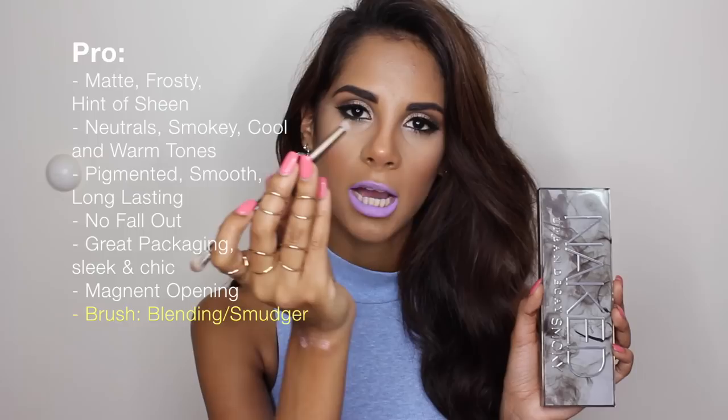Another pro is definitely the brush. Even though I don't love dual-ended brushes, this one is very convenient — it has a crease brush and a smudger brush, and it's super smooth and easy to work with. Also, they always have amazing mirrors, and I love the mirror that comes with it. Now, cons: number one has to be the price. At $54, it's a little pricey like every Naked palette, but I feel like it's totally worth it — great quality, super long lasting, and great to travel with.